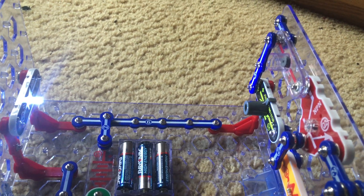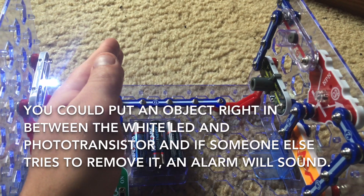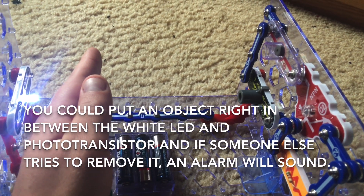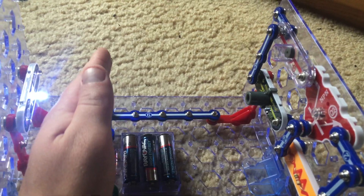Resistance decreases when light hits the photo transistor. You could put an object in this area so that it is between the white LED and photo transistor, and then if somebody takes it an alarm could sound, which could indicate that they robbed you.